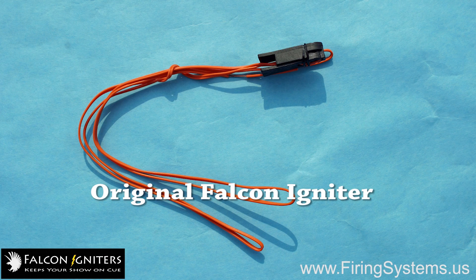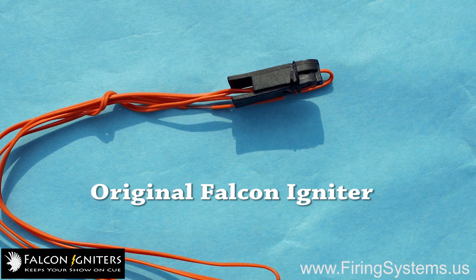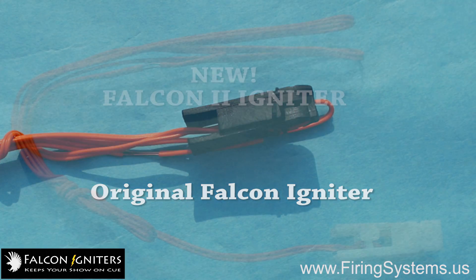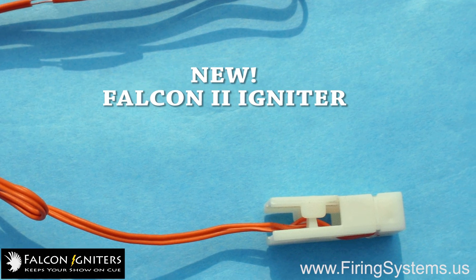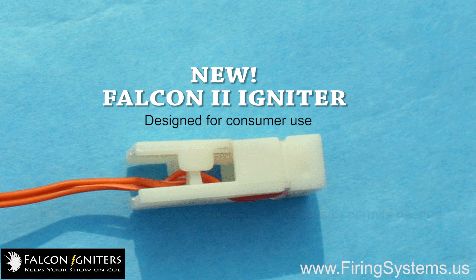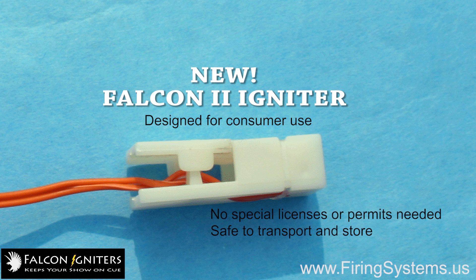Just like our original Falcon Igniter, the Falcon 2 Igniter is a safe and reliable electric fireworks igniter designed specifically for consumer use, meaning you do not need any special permits or licensing to purchase, use, or store it. They are completely safe to transport, and you can store them in virtually any environment. And they are the only fireworks igniter that can be shipped via air freight throughout the USA and Canada.